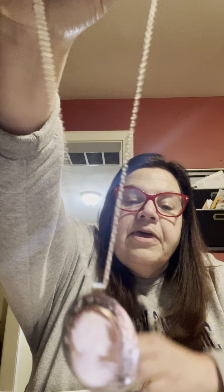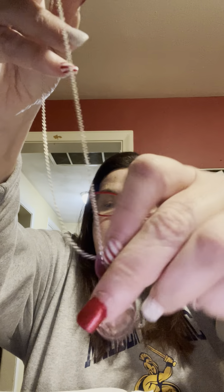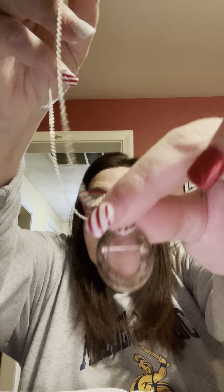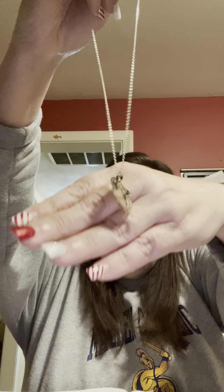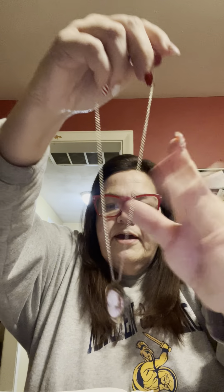This first necklace is probably 18 inches — it sits right at your collarbone. It's a gold tone chain with a beautiful cameo piece. If you don't want to wear it as a necklace, you can take it off and wear it as a pendant. I'm only asking ten dollars for this one.